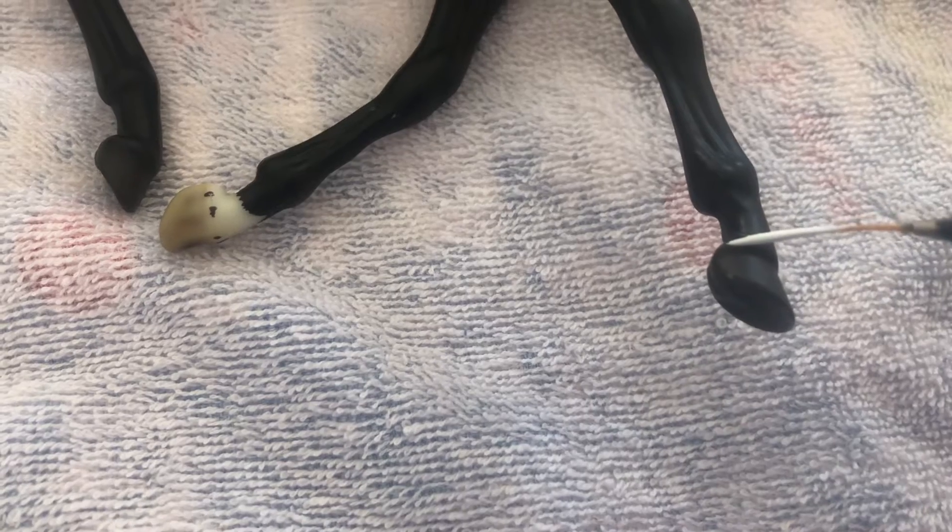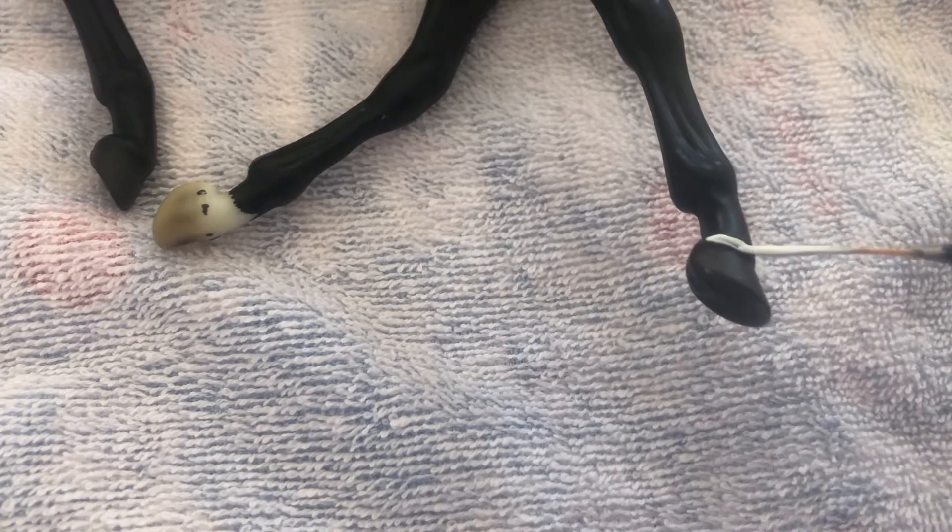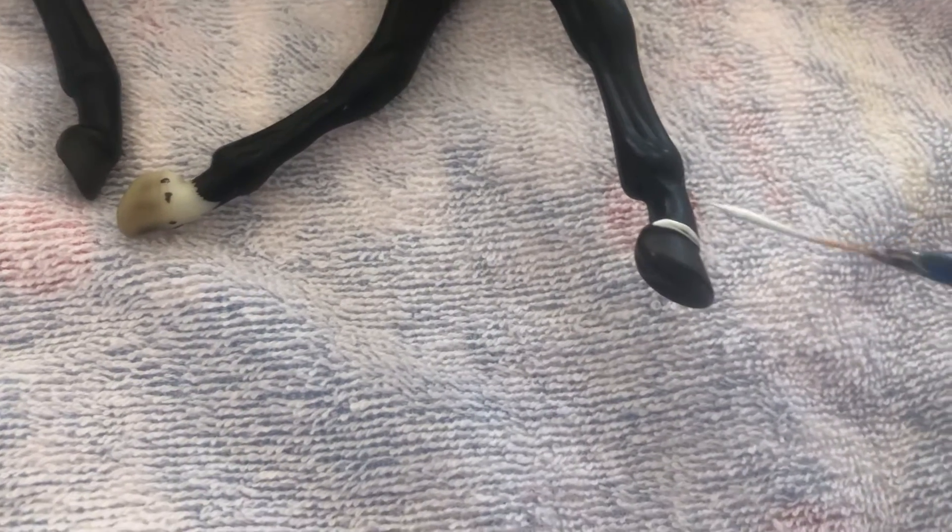Let's look at the first marking, which is the coronet. If a horse has a little bit of white on the coronet, it's just called white on the coronet. Let's do this back foot here since it's closest to me.